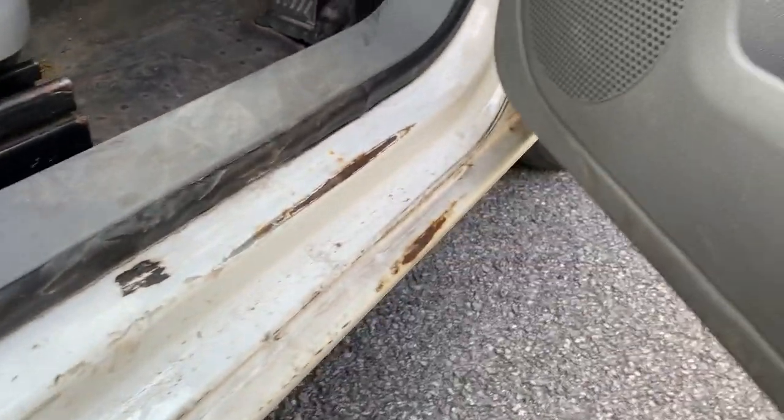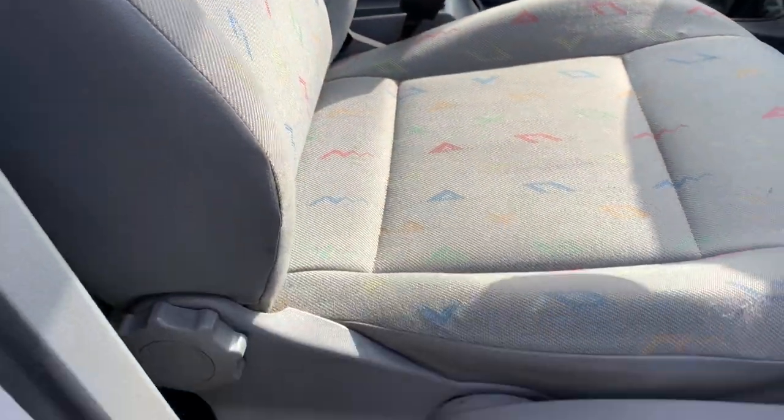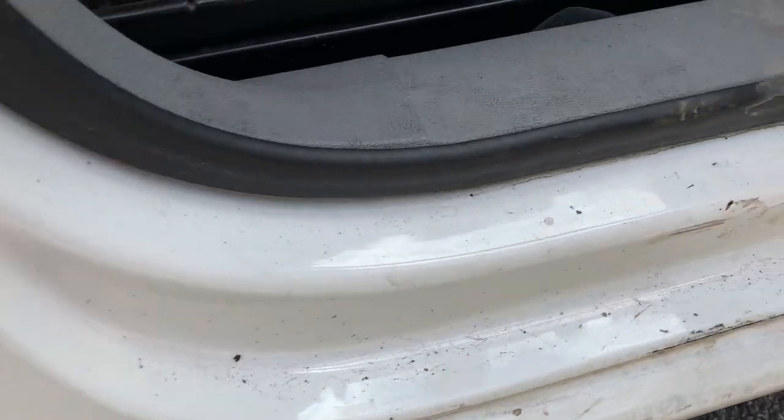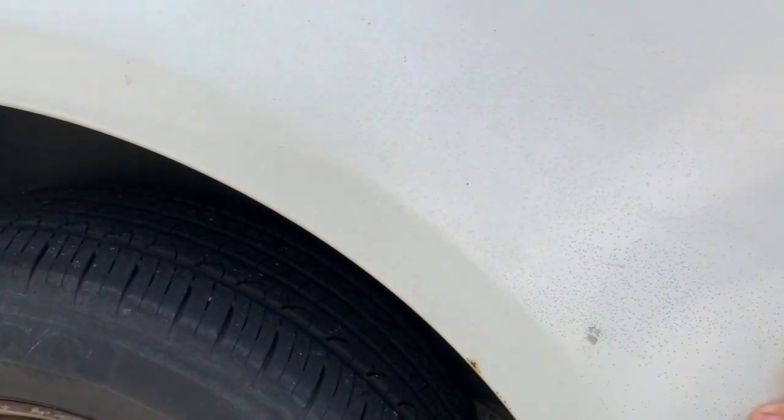This front area is all going to need doing — just needs a good clean really. We've got loads of rust down here, rust spots here and here. Someone's had a go at it at some point — a little worried about that. Roof's pretty good though.